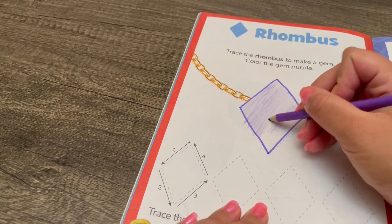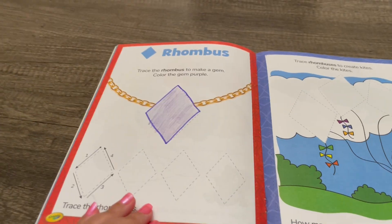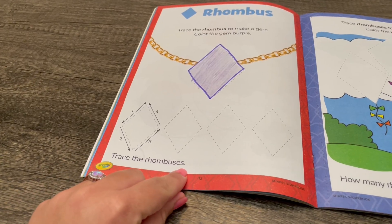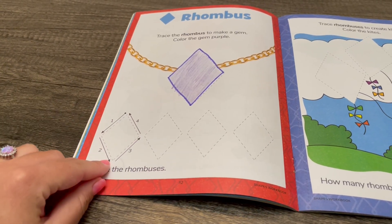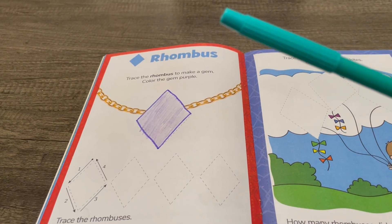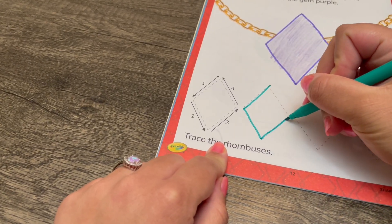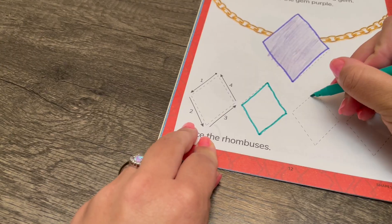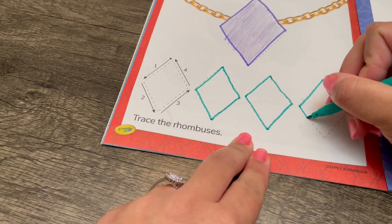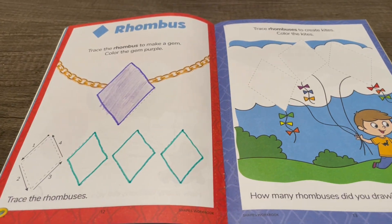Oops — try to stay in the lines when you're coloring. All done! Now we're going to trace the rhombuses — one, two, three, four. I'm going to use a teal marker. One, two, three, four. All done!